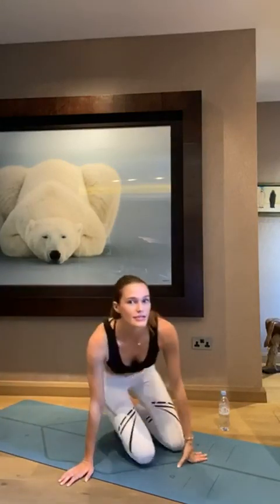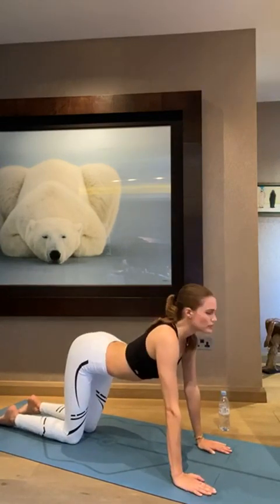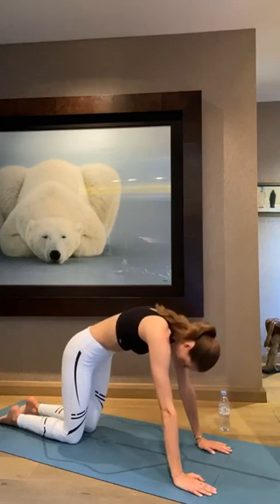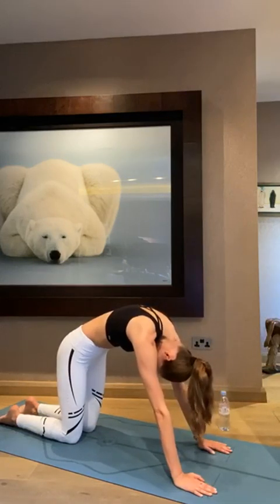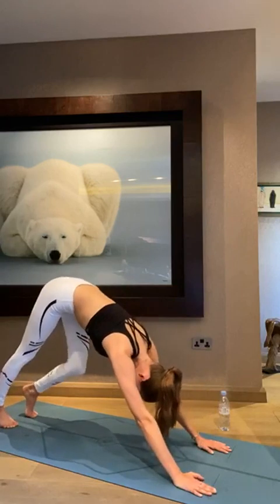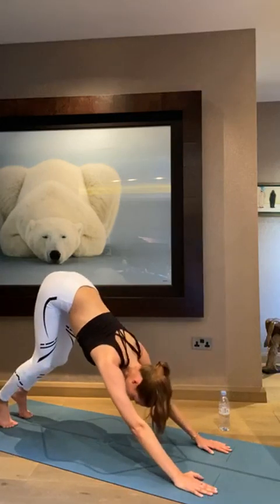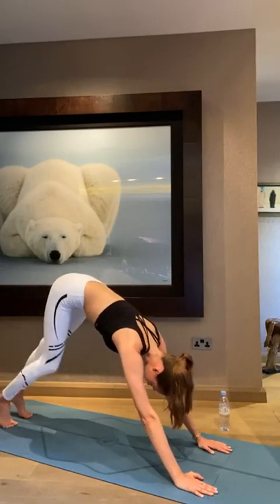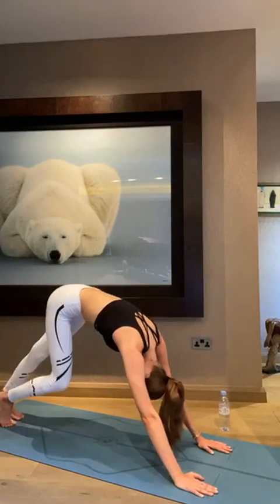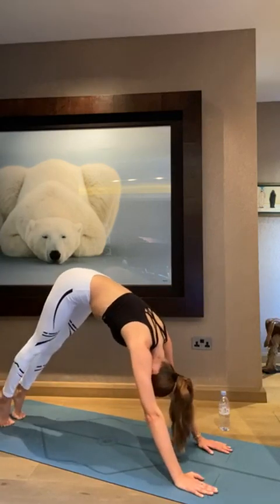Now we're going to go to our hands and knees and start with the cat-cow. Start pushing your hips down, reach your head up, take a deep breath in. And now we're going to go into down dog. Start with your knees bent and just see how your hamstrings feel, because this is a really tight stretch in the beginning if you haven't stretched yet today. I like to settle out my feet, see how everything feels. Just take it at your own pace. Breathe in deeply.